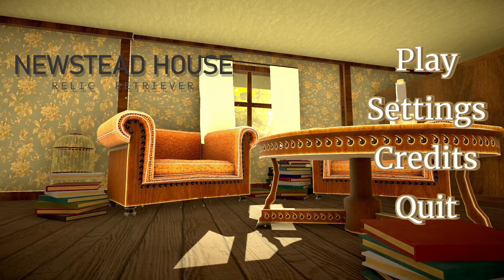Hey, this is a not-so-quick gameplay demo of Newstead House Relic Retriever. Not-so-quick because my team — I was in a team of four — spent a little bit more time on this game than my other games. I'd say this is the most developed game that I've ever made in a team.